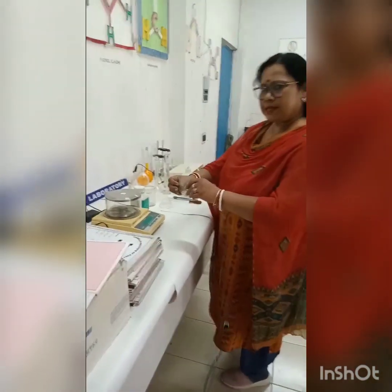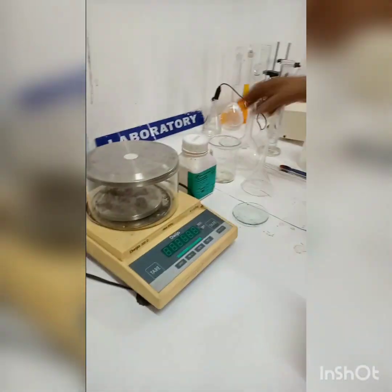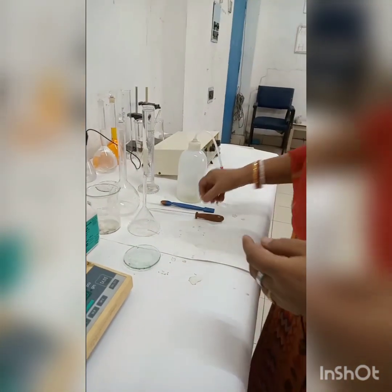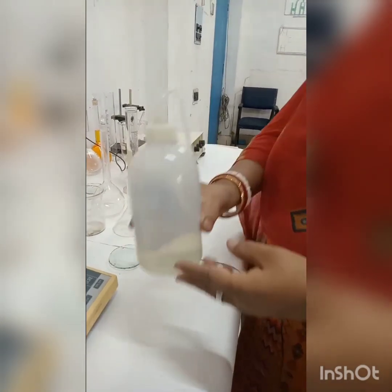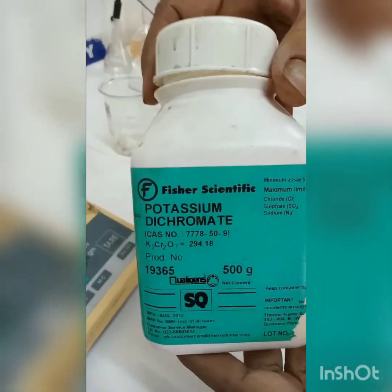Watch glass, weighing machine, 250 ml beaker, 250 ml volumetric flask, glass rod, spatula, dropper, distilled water, and potassium dichromate crystals.